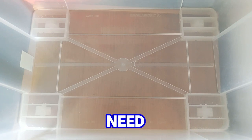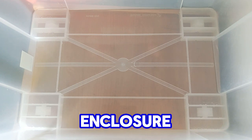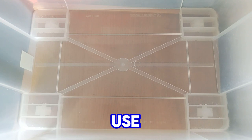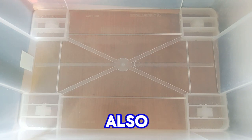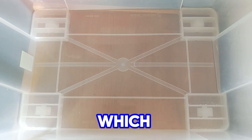First of all, of course, you need your enclosure. As an enclosure, I use this plastic container. This plastic container includes also a good lid with a window through which air can come out easily.